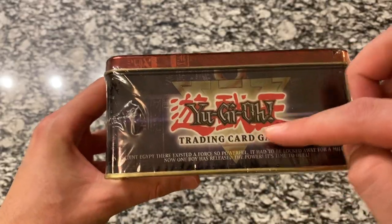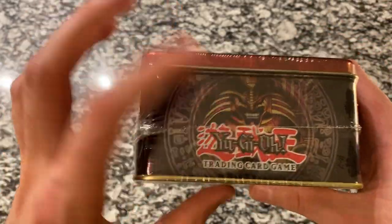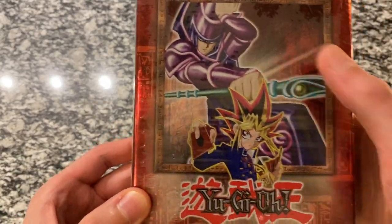Here at the bottom we've got the Exodia Head, Millennium Puzzle, and the Yu-Gi-Oh! sign. One more Exodia Head and the Symbol, and then Yu-Gi and the Dark Magician.